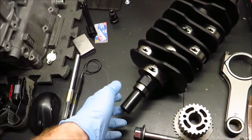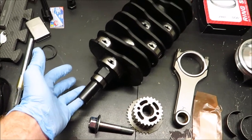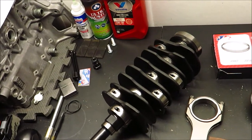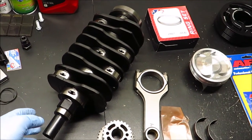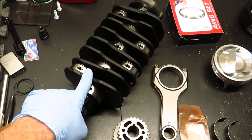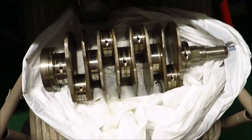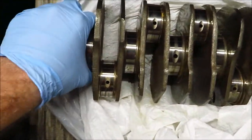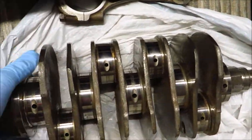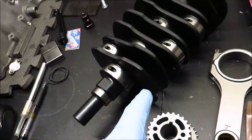This is a forged and nitrided crankshaft. Nitriding is kind of like a hardening process. You can tell by the blue color on the counterweights. It's an OEM Subaru part. These crankshafts fit in all the late-model EJ25s. I believe they came in the 2008 to 2014 STIs — some STI model came with the forged and nitrided crankshaft, but they fit in all EJ25 models.